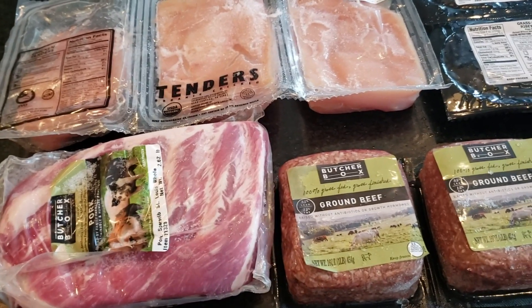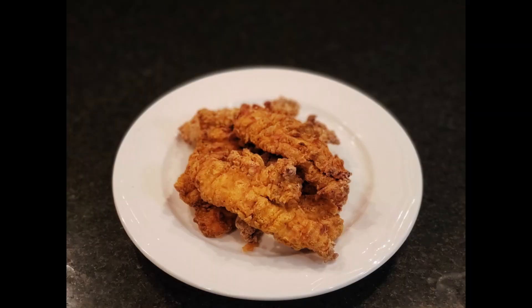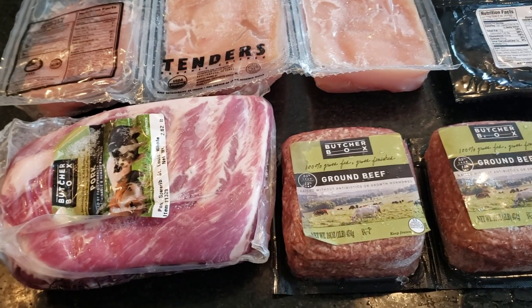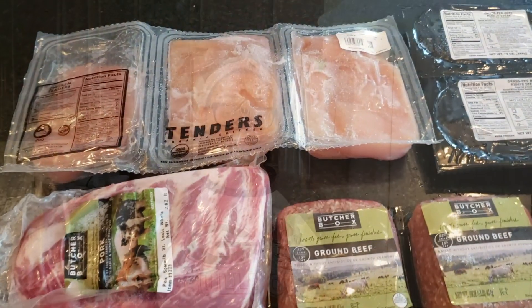I am so sorry guys — I was only able to cook the chicken tenders out of the March ButcherBox. So that is the only thing I have to show you from this box that I actually used to cook and feed my family. Alright guys, that'll do it for today.